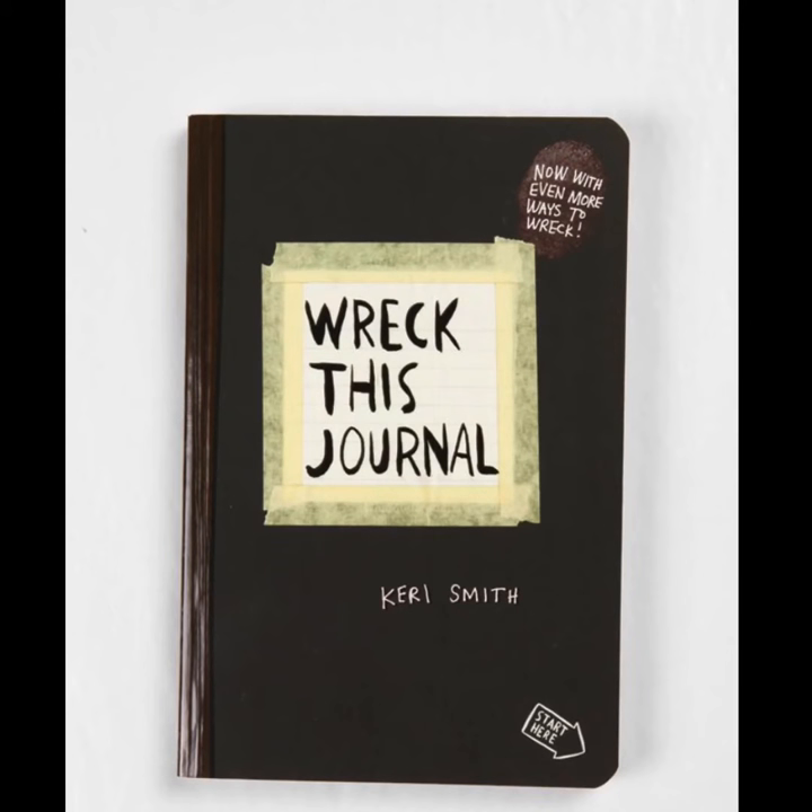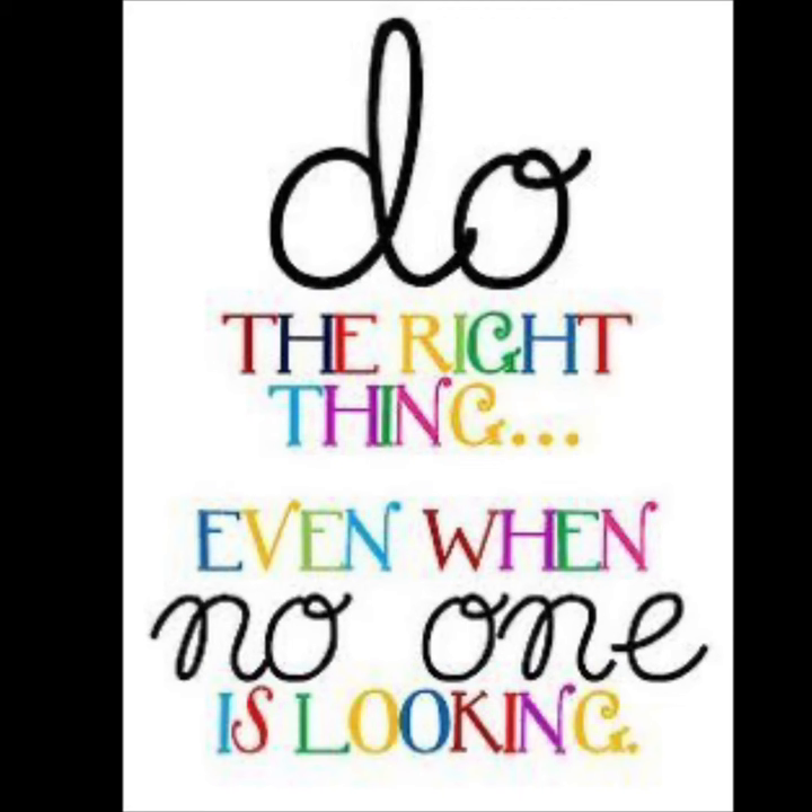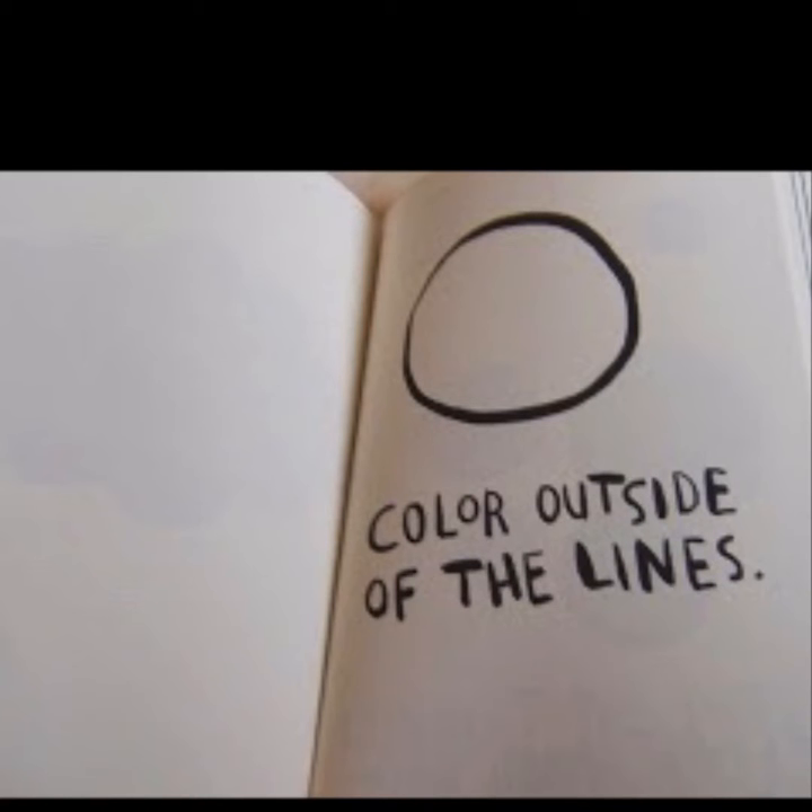Hello guys and welcome back to Rec This Journal. Today's quote of the day is: do the right thing even when no one is looking. And the lesson we'll be doing today is color outside of the lines.